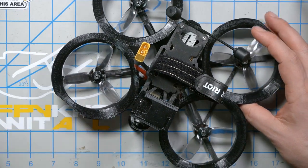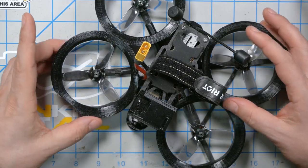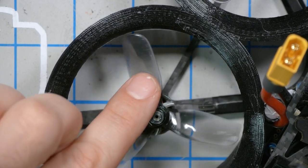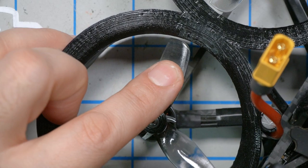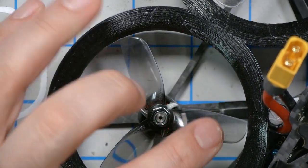If we look closely at this Shendrone Squirt — this one was built by Rotoriot, and I'll put a link in the video description — you can see that we've already started to deviate from Andy Shen's original design. This is not a cut-down 4-inch bullnose prop; it's a standard 3-inch prop, and it does not ride right up against the duct. It has a couple of millimeters of space, and just that 1-2 millimeters is enough to basically completely negate the efficiency advantages of the ducts.